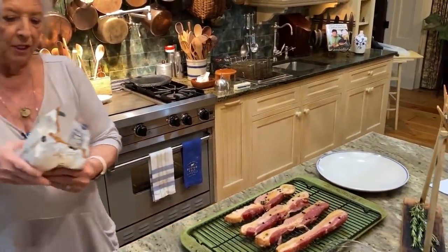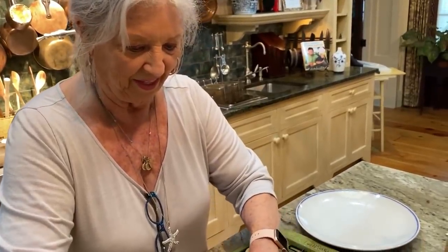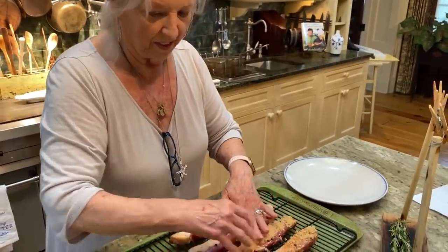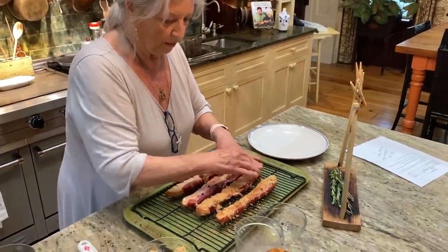I tell everybody, if you come into Creek House, you've got to order the candy clothesline bacon. I love to order the wedge salad there, and a side of this — chop it up. Yes! Chop this candied bacon and put it on top of your salad.